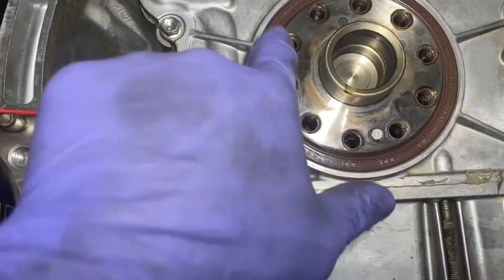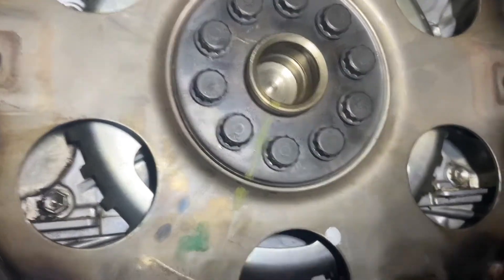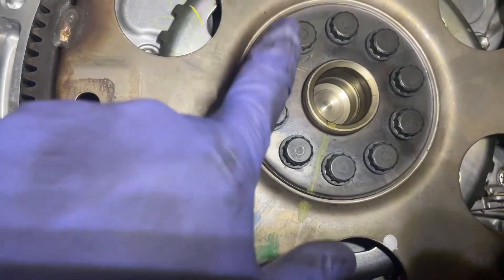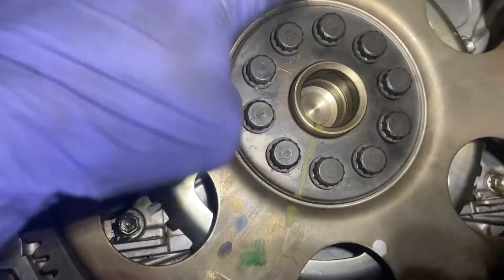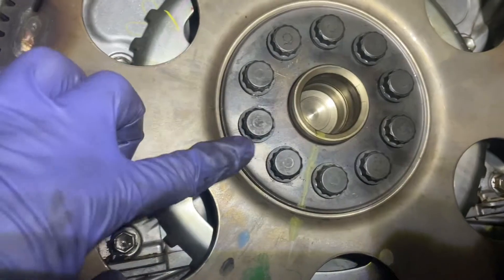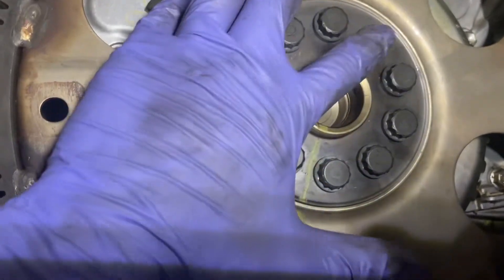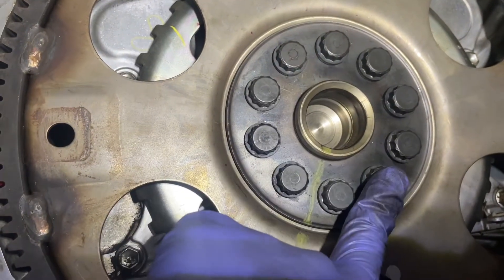Now we're going to put all of our pieces back on and get our bolts threaded in with threadlock. Everything's in place and back on. This gets torqued down to 22 foot-pounds and then a 90-degree turn, which I've already done. There is a sequence — you go one, two, three, four, five, six, seven, eight, nine, and ten. And that is it.